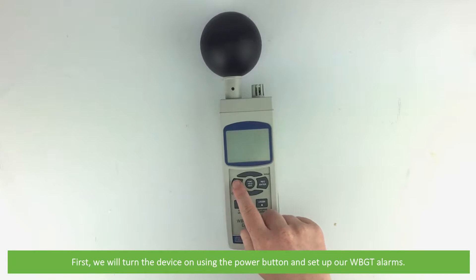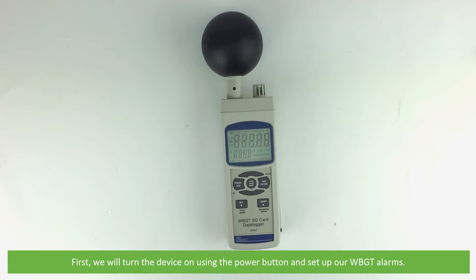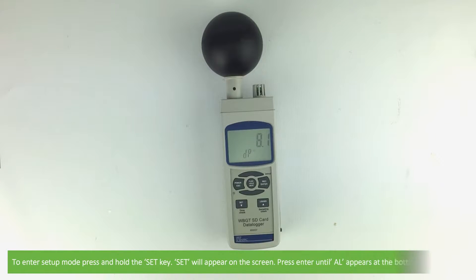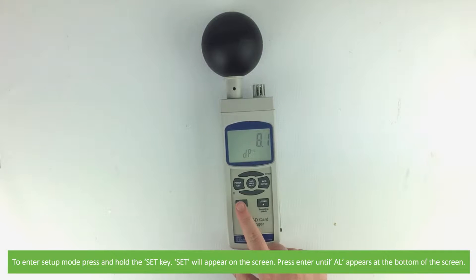First we will turn the device on using the power button, then we'll set up our wet bulb globe temperature alarms. To enter setup mode press and hold the set key. 'Set' will appear on the screen.